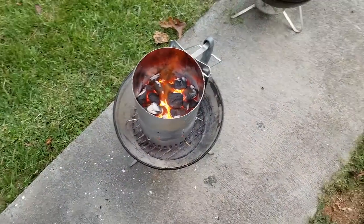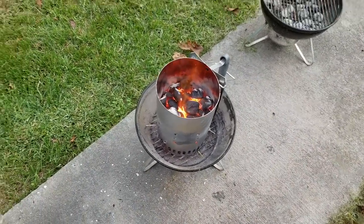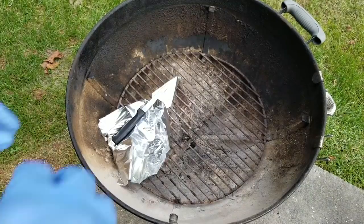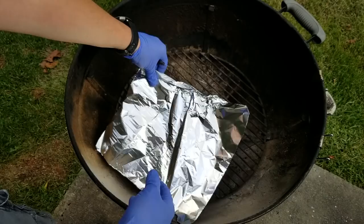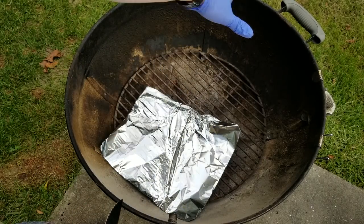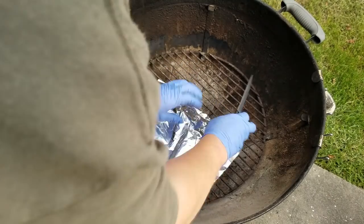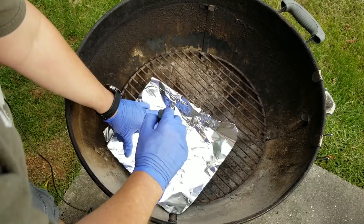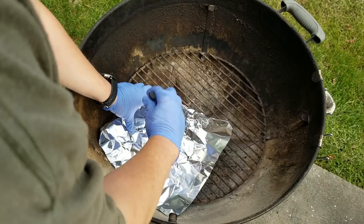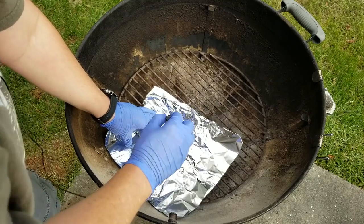So we've got some charcoal burning. I'm not going to use all of this for the smoking — I'm going to use some of it to grill some food too. I'm going to use an indirect method: I'll have the charcoal on one side and the chips and the peppers on the other side, elevated a little higher. On the bottom part I'm going to take this aluminum foil and poke some holes in it.